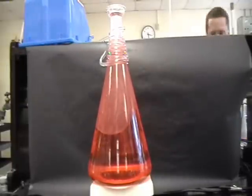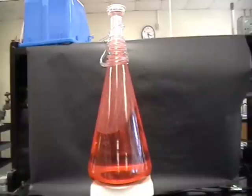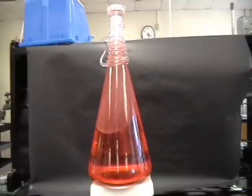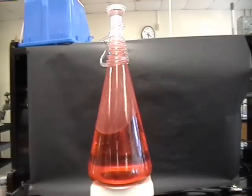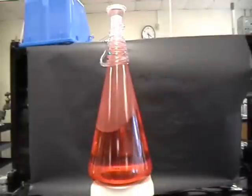As it rises to the top, it cools off and becomes more dense and therefore heavier than the water again, which is what makes it sink to the bottom. This all happens in slow motion because absorption and dissipation of heat are a slow process. The density changes are also very slight. Finding the correct density of the wax and the correct amount of heat to be added to the bottom is a trial and error process.